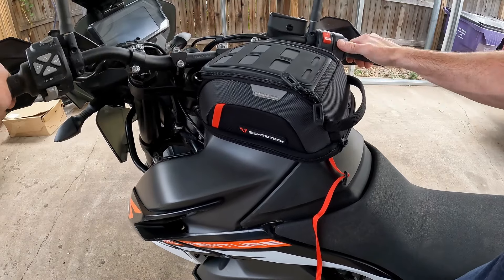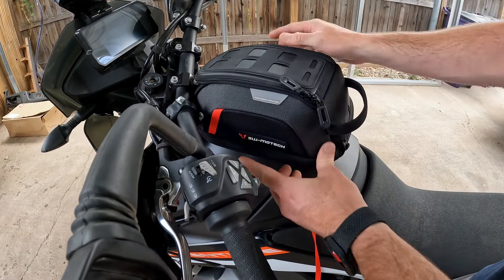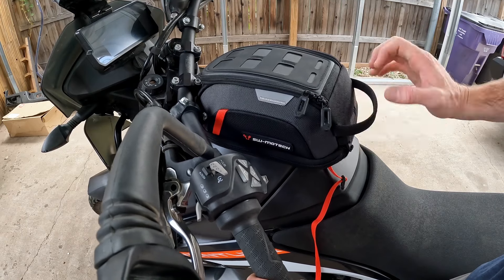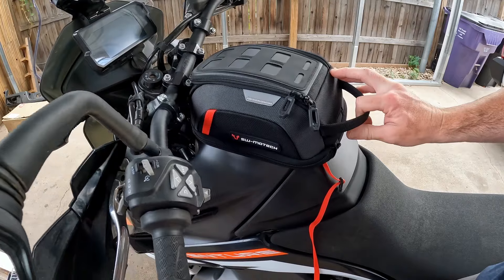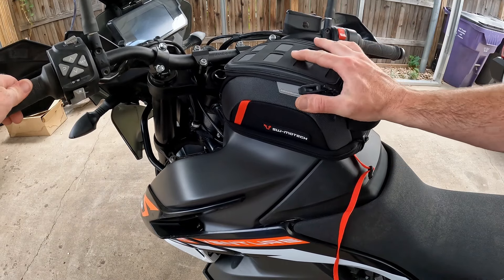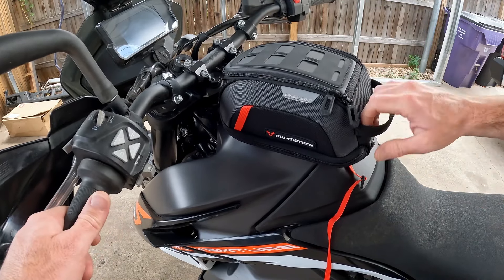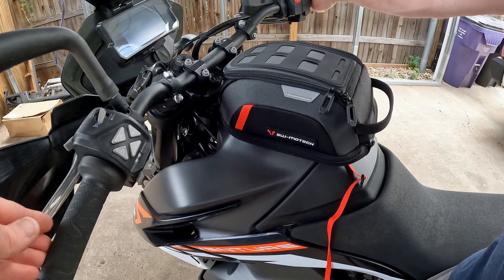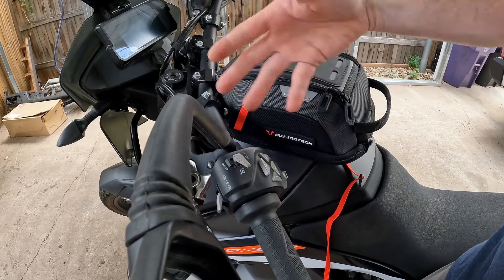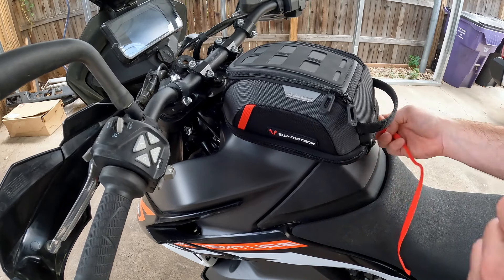Pushing it all the way forward, it does hit the handlebars a bit — I'm just going to let the handlebars push it back. All the way backwards seems to be where it wants to sit. It looks like we're going to have to sit it in the back position. There it just touches, but how often are you at full lock? So now that we know it's got to be in the back position, we'll release it and tighten the bolts.